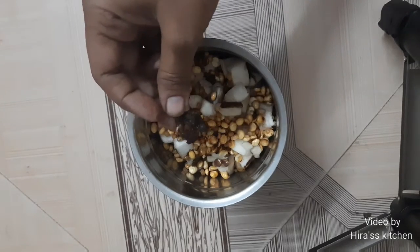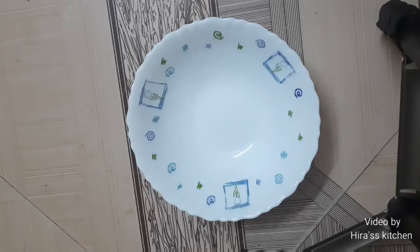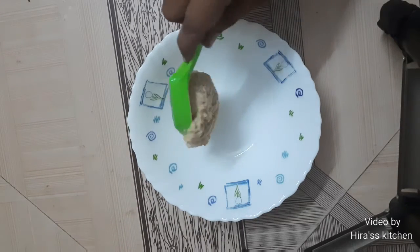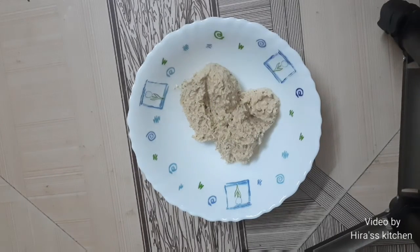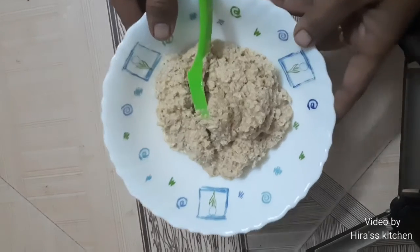Please like this video and press the bell icon if you like.